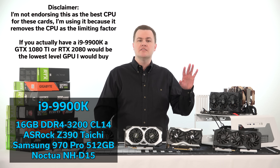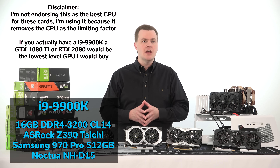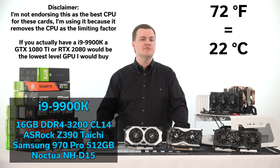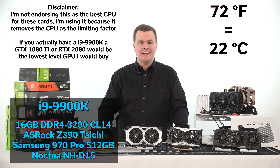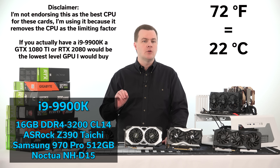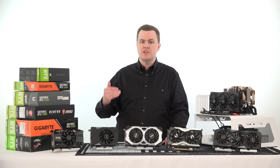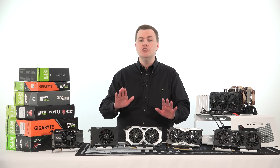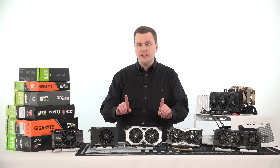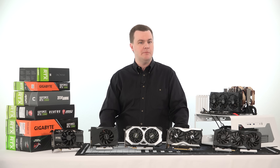This is an open-air test bench. The temperature in the room when I tested these was 72 degrees Fahrenheit, so when you look at the temperatures, keep in mind they're from an air conditioned room on an open-air bench. If you have a mid-tower or larger case with decent airflow — one or two intake fans, one or two exhaust fans in an air conditioned room — you should get similar results. If you don't have AC or have a cramped case with poor airflow, your temperatures may be higher.